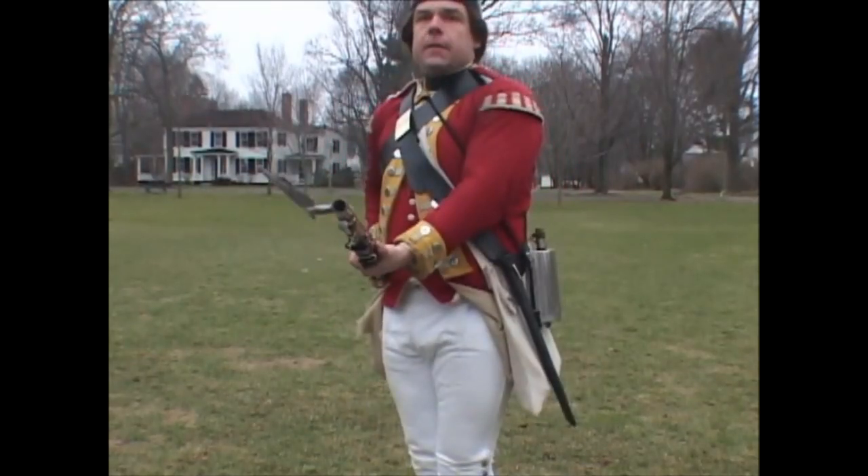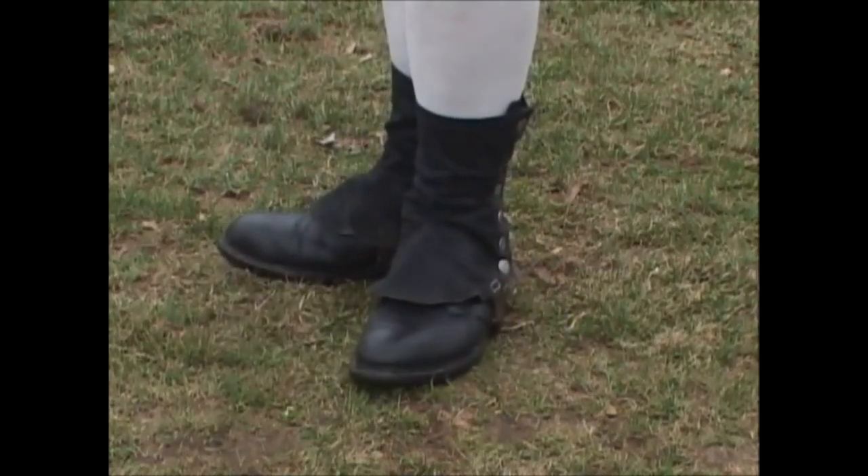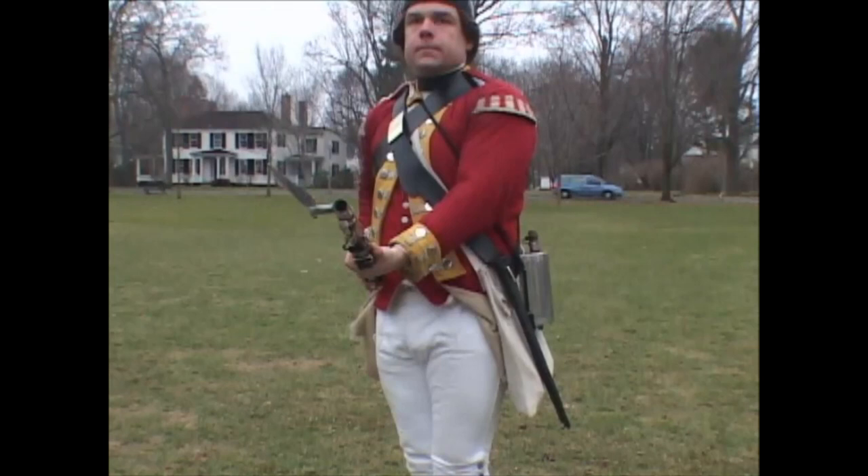Note that you turn on your heels rather than stepping back with the right foot. The musket should be held at the swell with the left arm bent rather than fully extended.